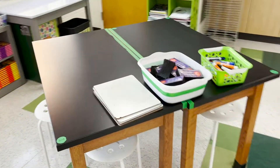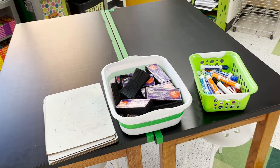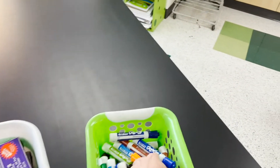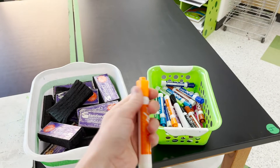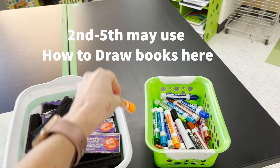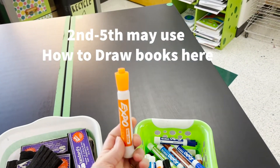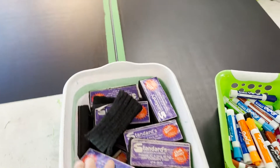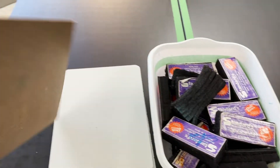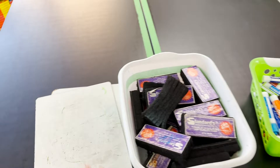Over here will be whiteboards. You can draw anything you want. Make sure you put the lid back really tight on the marker — don't leave it on halfway or partway. I always turn it upside down and push really hard to make sure the cap is on tight. Do not draw on the erasers and do not draw on the back of the board. When the timer goes off, clean it up and put it back in the pile.